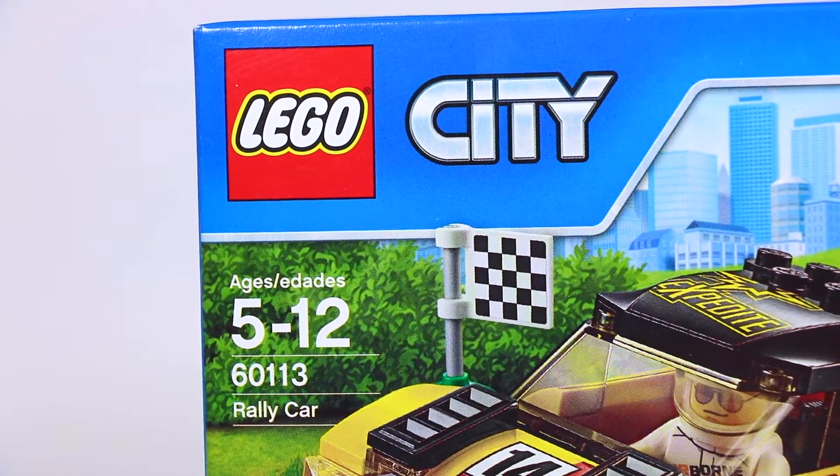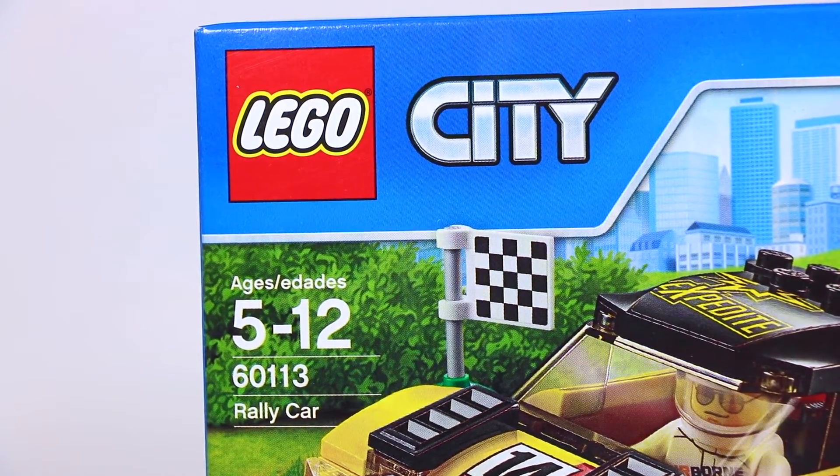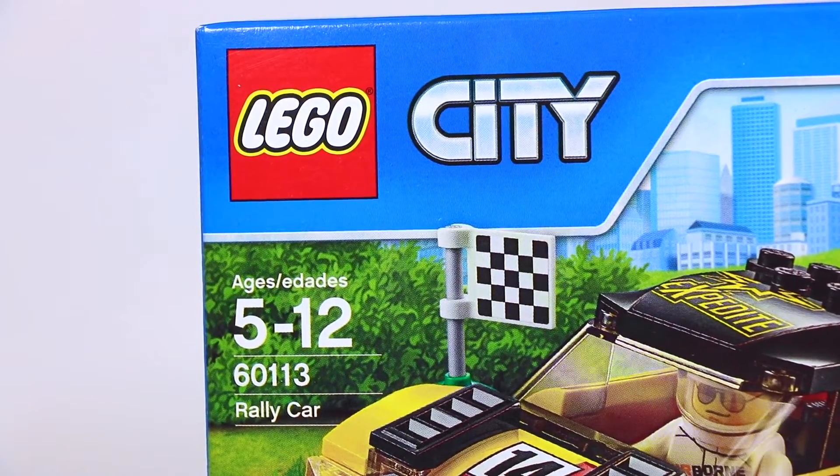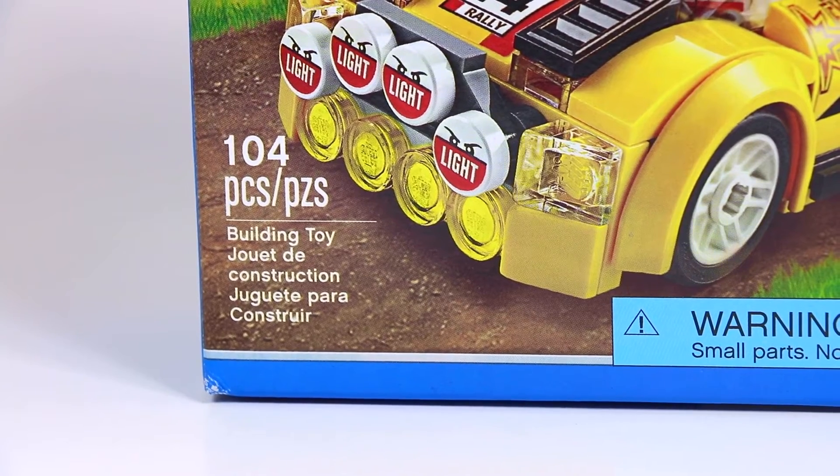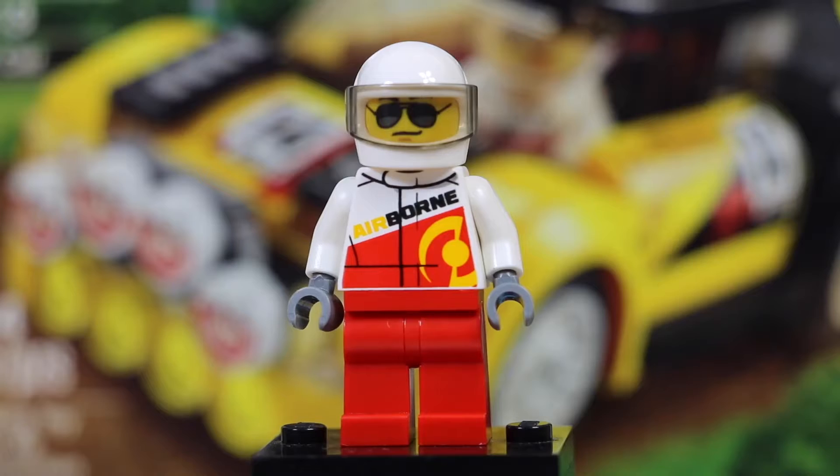So as you can tell, this is a LEGO City set, set number 60113, The Rally Car. It is ages 5 to 12. This set comes with 104 pieces and one LEGO minifigure. So here is the minifigure.